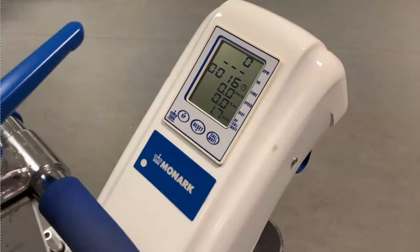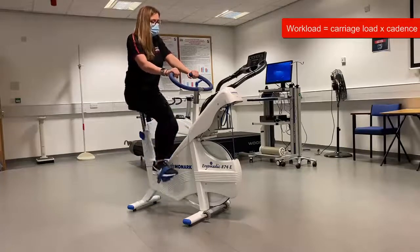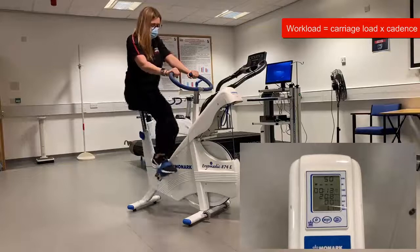Next we will look at how to control the workload. Workload is controlled by placing calibrated weights on the suspended carriage, as well as by cadence. Commonly throughout a test we will ask participants to maintain a set cadence, and therefore to control the workload we simply adjust the weight.